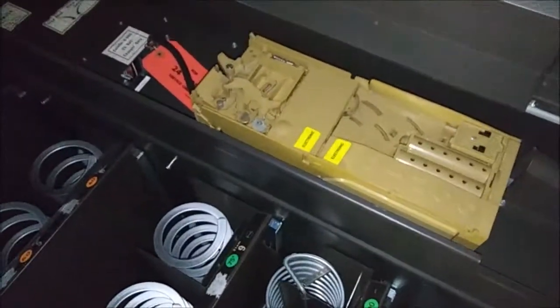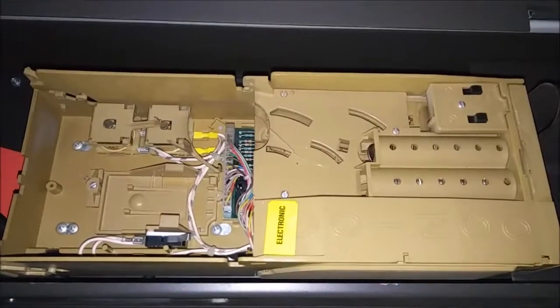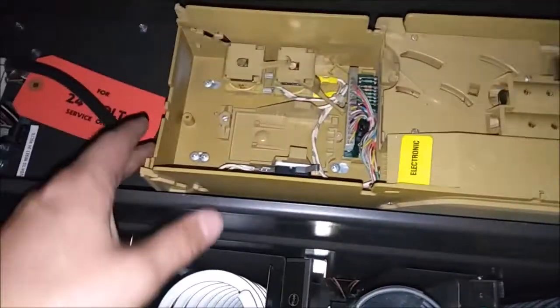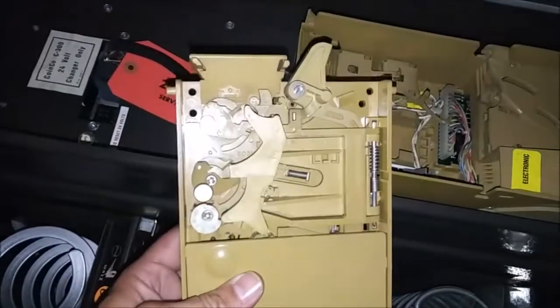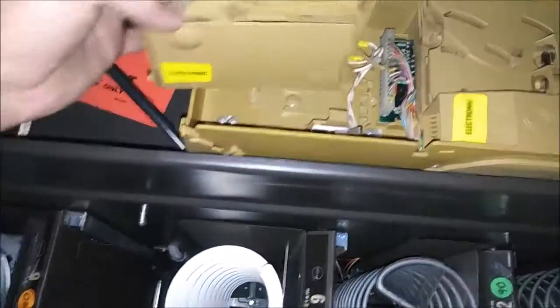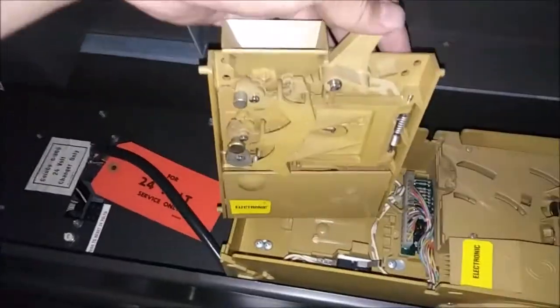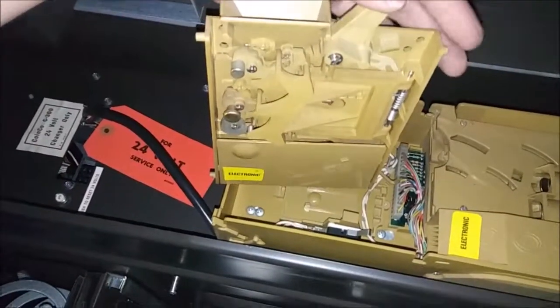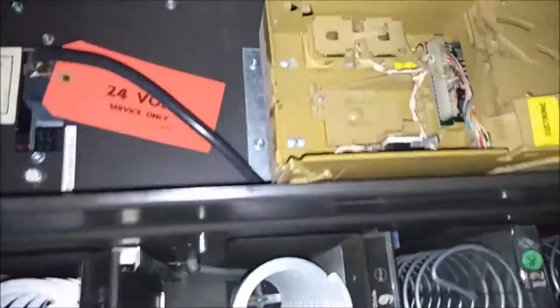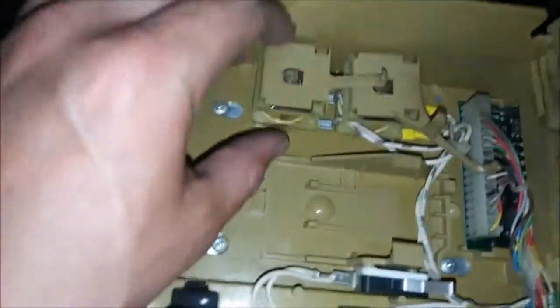I pulled out the coin mech where it dispenses. This is what it looks like from the front — very vintage. I don't know what your machine this is, but very cool. Right here is the button you would push to get your change refunded back to you, and everything seems to be working on that. Pretty neat — a couple of switches here.